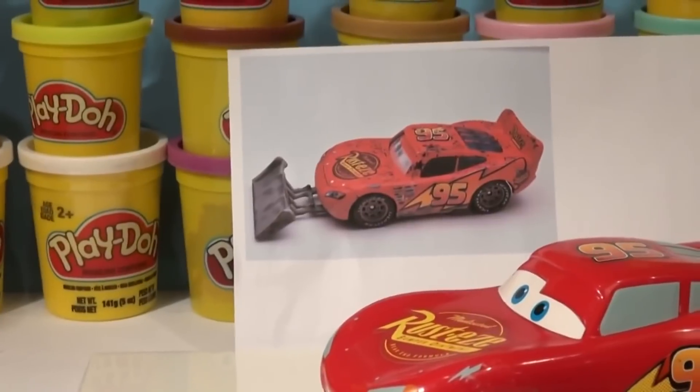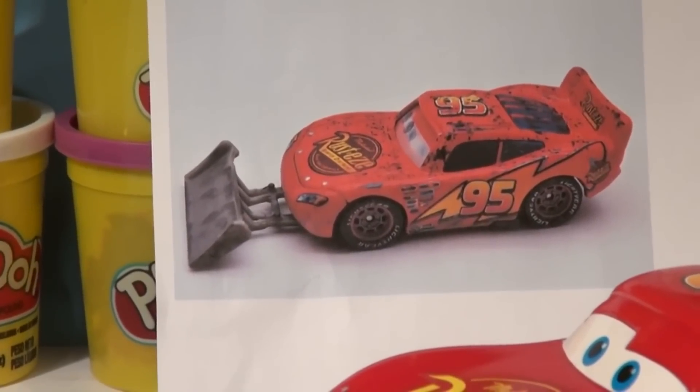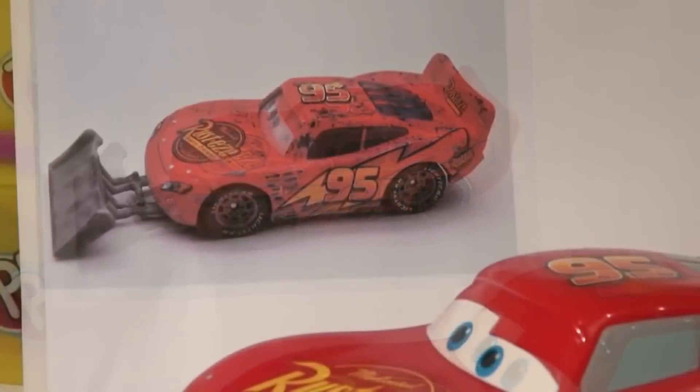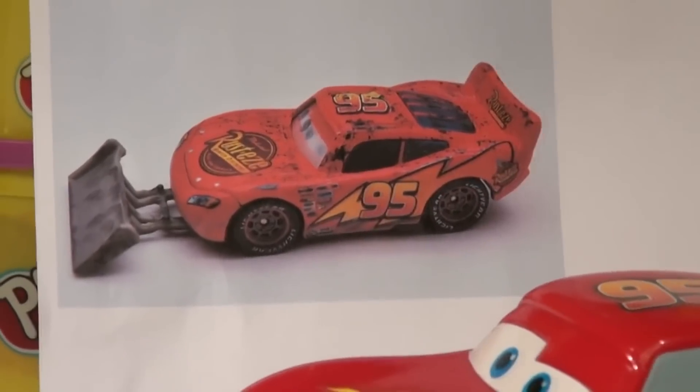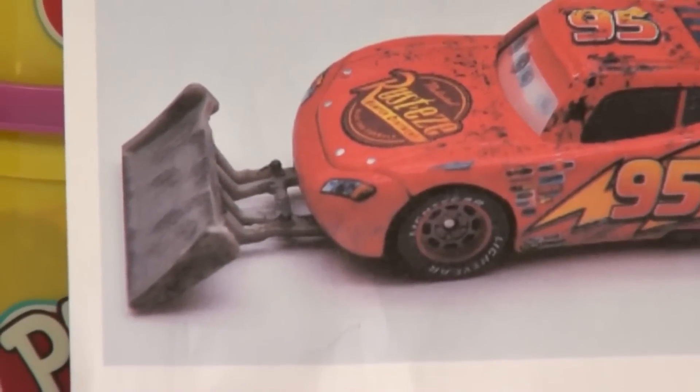Now the blade is made of gray Play-Doh but I don't have any gray, so I'm going to choose another color. What would you choose? I'm going to choose dark blue Play-Doh to make that blade because I have lots of dark blue. See, we have a big pile of blue here.